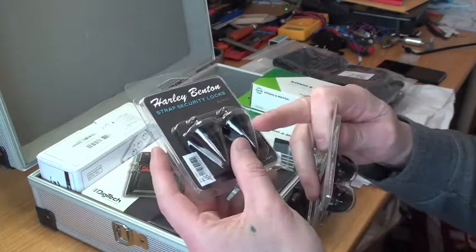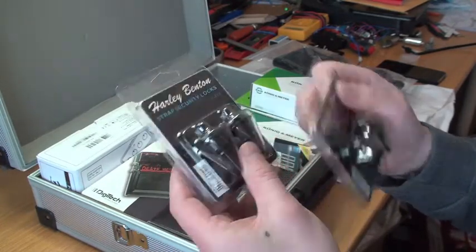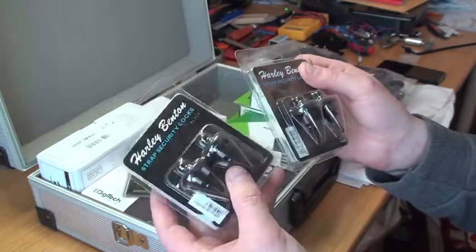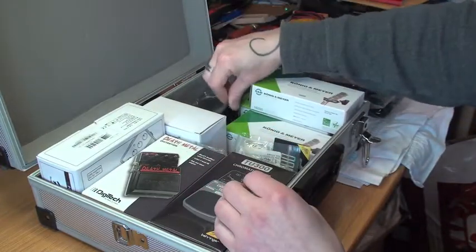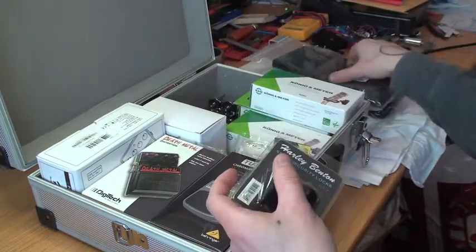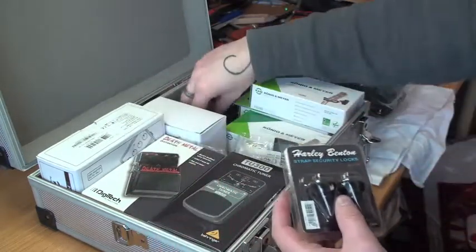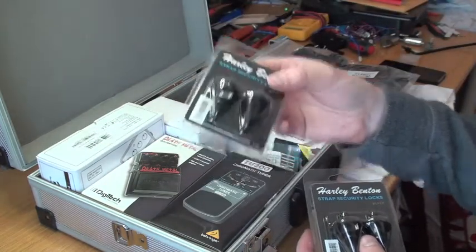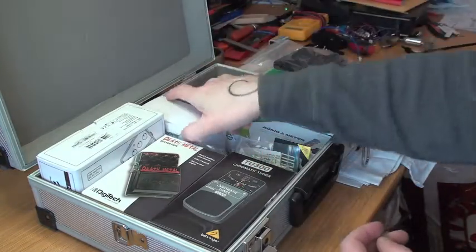I got two of these cheaper strap locks. I don't know about the quality of these — normally I use Schaller — but they were cheap so I thought I'd test them out.